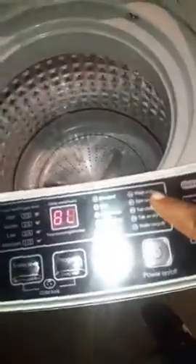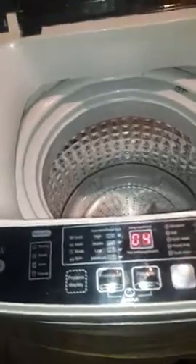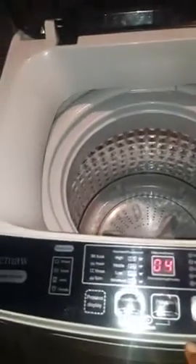You can set your water levels — we always put it on eight. It has different operations: standard, soak, quick, and heavy duty. I always use heavy duty. I've got twin boys and they get everything filthy.